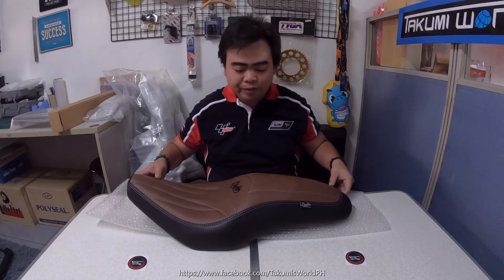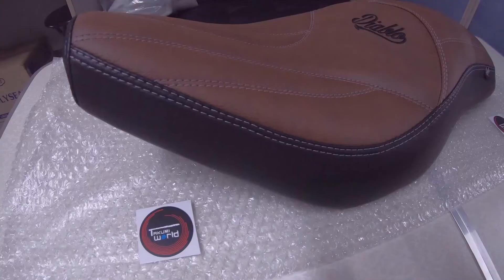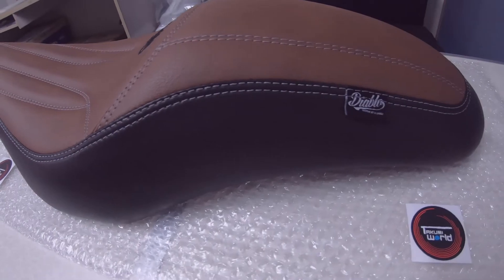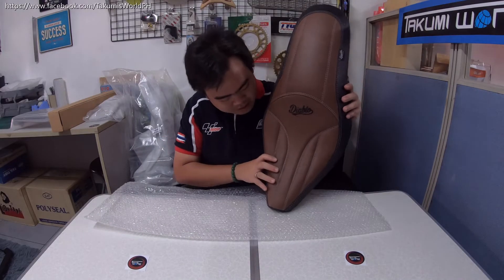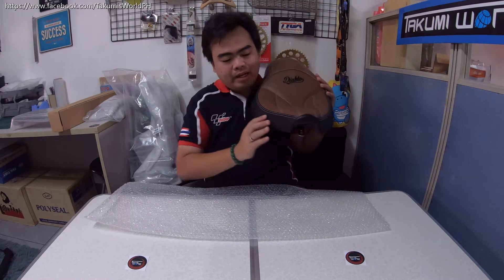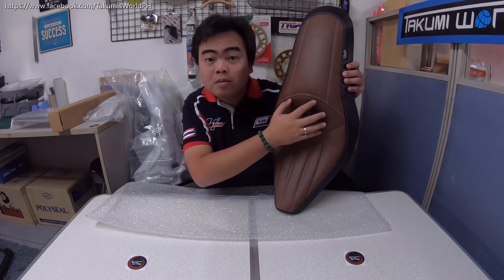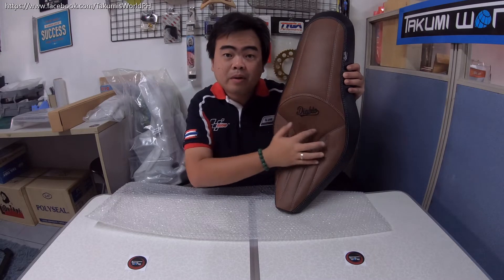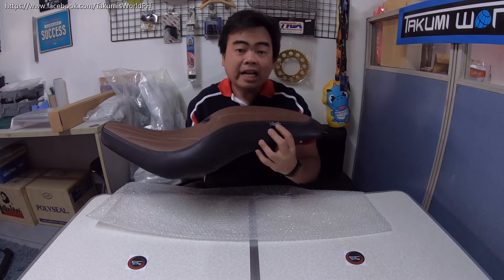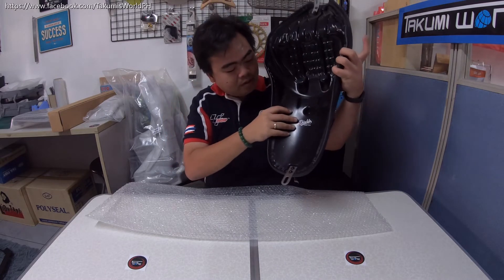So this is it guys — what I have here is the newest collection from Diablo. This is the two-tone custom long seat. As you can see, the color is a vintage brown and matte black on the side — it's very nice. This is considered the custom special long seat because of the Diablo logo in the center part. It also has the Diablo tag here underneath and on the back part as well.